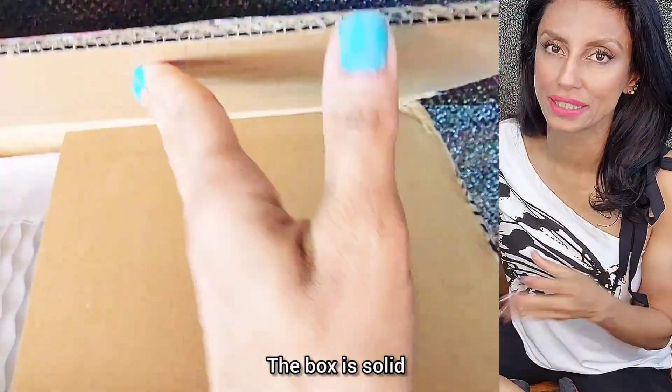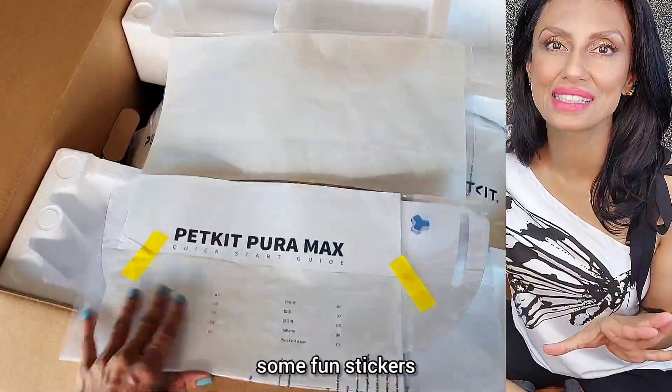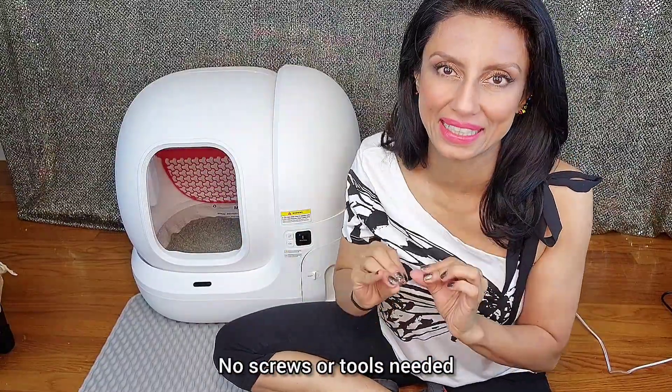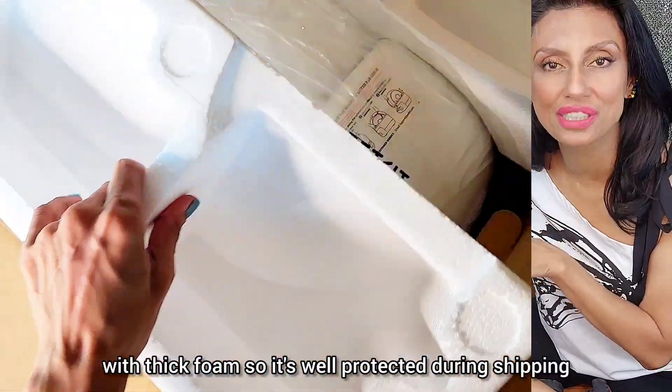So here we go. The box is solid. On top, you'll find the mat, an extra filter — more on that in a second — some fun stickers, and then the star of the show, the box itself. And best of all, it comes assembled. No screws or tools needed. Plus, the device is placed far from the edges with thick foam, so it's well-protected during shipping.